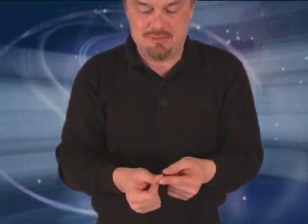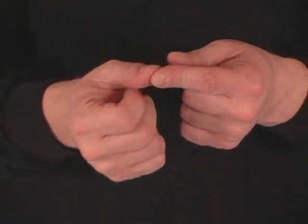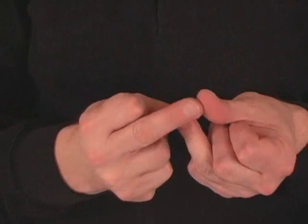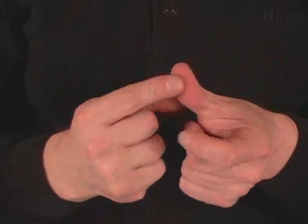Another cool finger coordination trick is walking down your fingers. Remember the itsy bitsy spider — your thumb walks on your first finger. Now walk down your fingers: first finger, second, third, fourth, third, second, first. One, two, three, four, three, two, one.